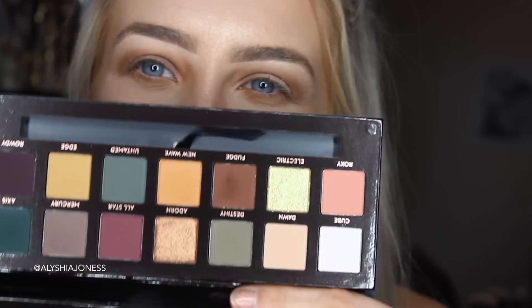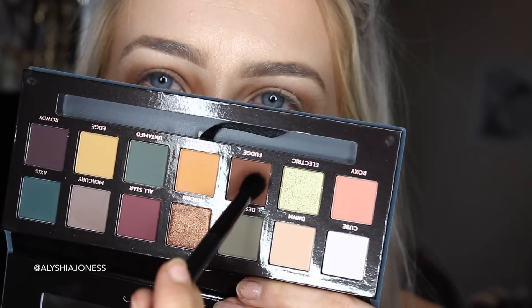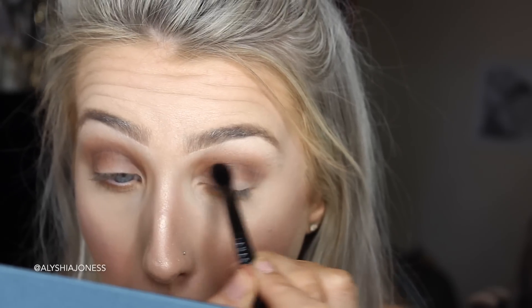I'm using the more defined blending brush from the palette and I'm going to take the shade Fudge and blend this in my crease. That one is so pigmented — I literally took one dab and there's already a lot of powder. I'm also going to take that underneath the lower lash line. I believe Fudge was already a shade from Anastasia Beverly Hills, and it's such a nice brown colour.